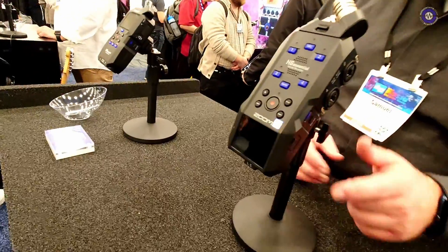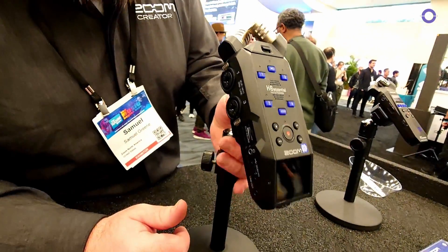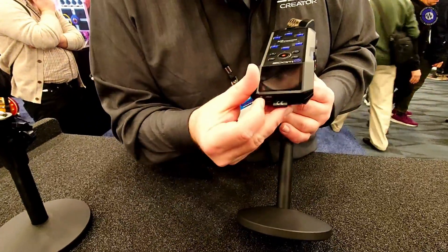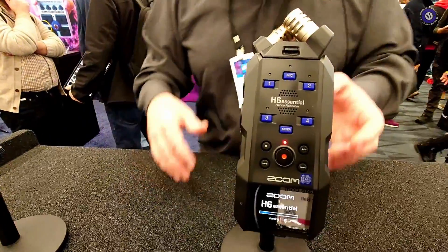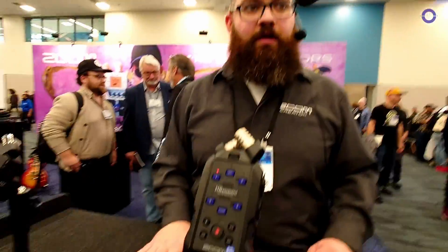The H6 Essential has the SD card on this side, with silent controls. Like the H4 Essential, there's a mixer button that brings you into your mixer controls where you can adjust all the levels for your headphone mix — but again, no gain adjustment for the actual recording since you don't need it with 32-bit float. The headphone mix also passes through to USB audio mode, and USB audio mode is full six-channel — not just two-channel.